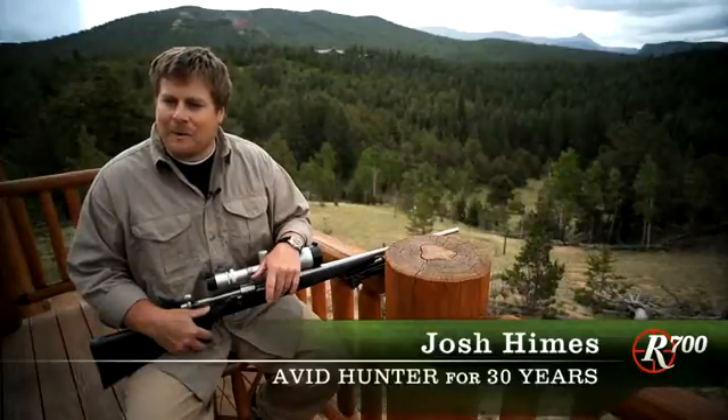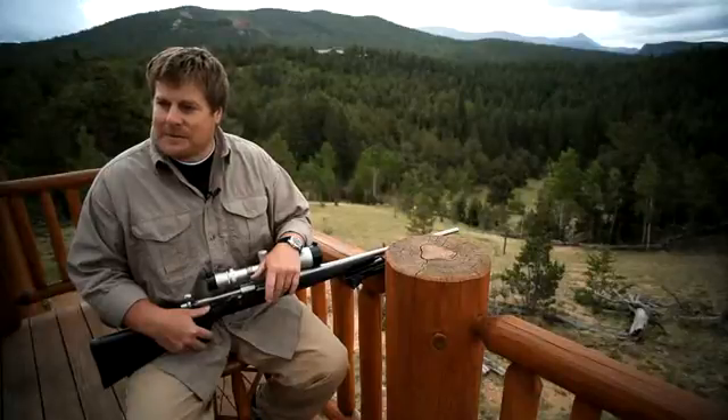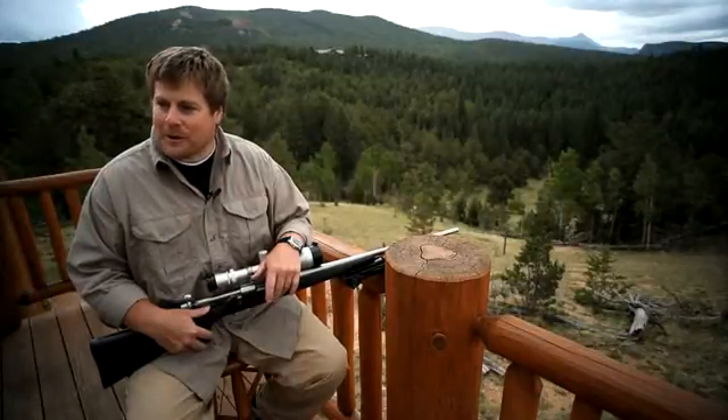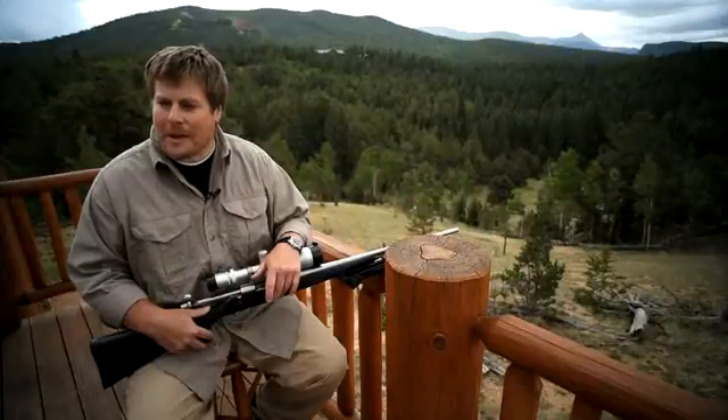I adjusted the trigger to get a little bit of a lighter trigger pull. When I got it, it had an 11-pound trigger pull, and I adjusted it to 5. It wasn't going for a target trigger, but just something a little more manageable.